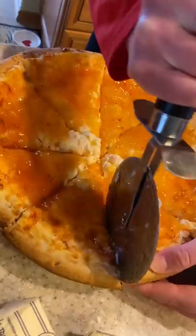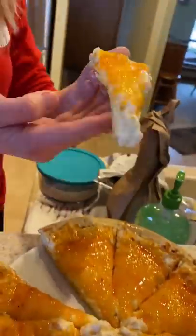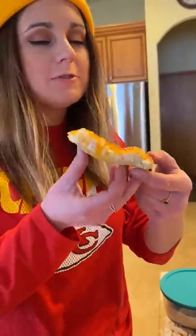I made this a while back and I'll be making it again, but I'm going to try to make my own pizza dough, use real crab, and add fried wontons and green onions as toppings at the end. So good.